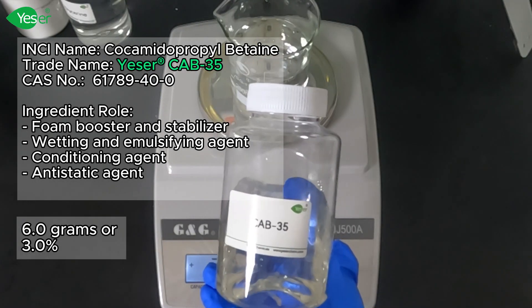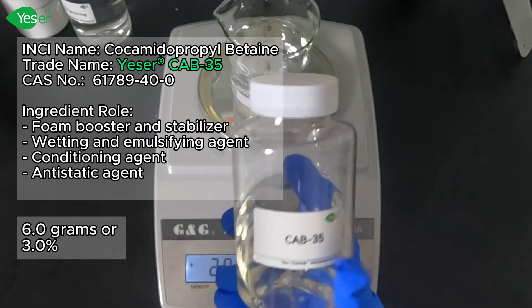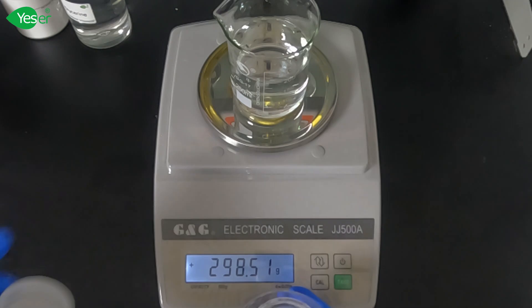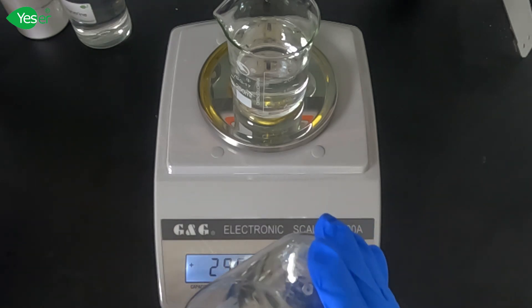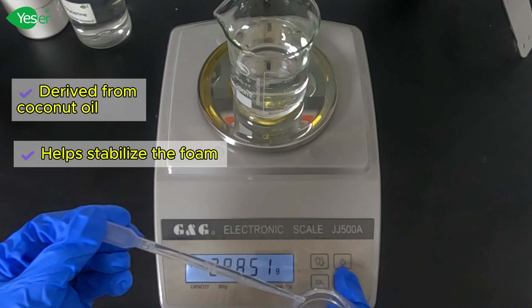Next, measure 6 grams of Cocamidopropyl Betaine, or CAB 35%. This mild surfactant also boosts foam and helps to make the formula gentler on the skin. CAB is derived from coconut oil and helps to stabilize the foam of the hand wash.